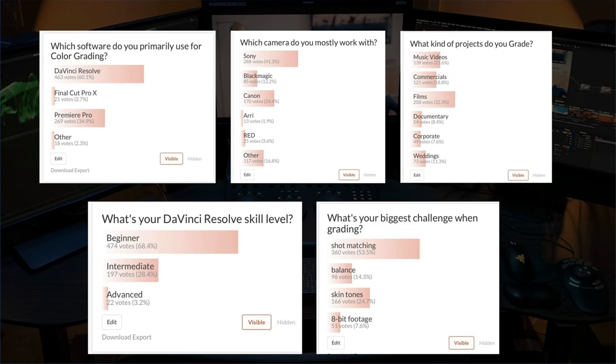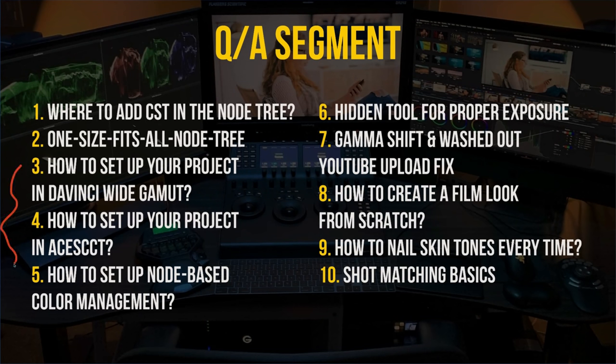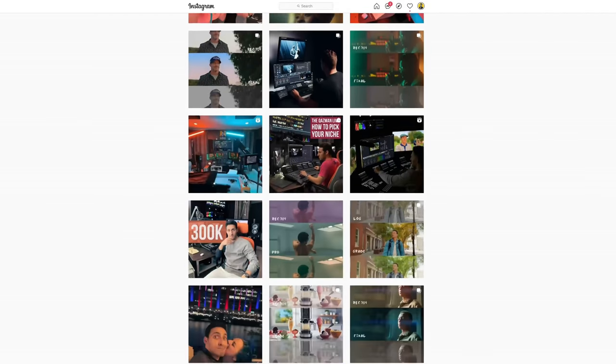If you still find this difficult, we did a survey and the majority of you — regardless of skill set — are struggling with shot matching, skin tones, balancing, and working with 8-bit footage. So I created a one-hour free training covering all of that, plus an extensive Q&A, and you'll get a link to download practice footage, power grades, and some of my personal LUTs. Check out the training link up top and in the description, smash that like button, subscribe, and follow me on Instagram for behind-the-scenes and live Q&A sessions.